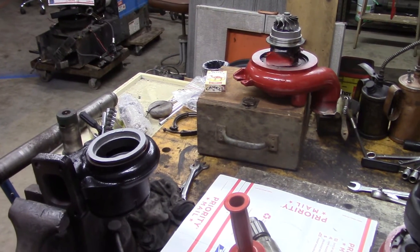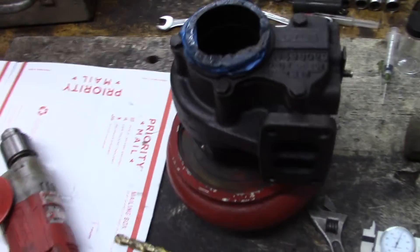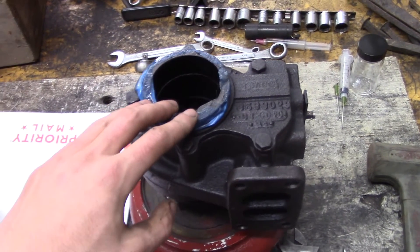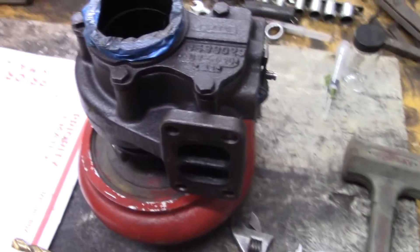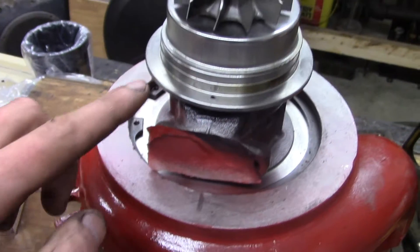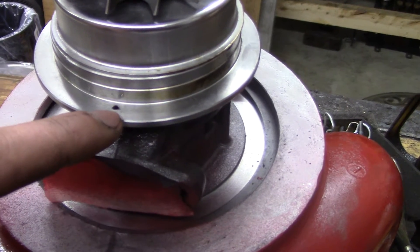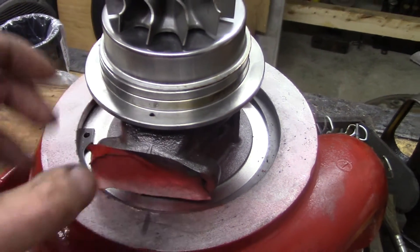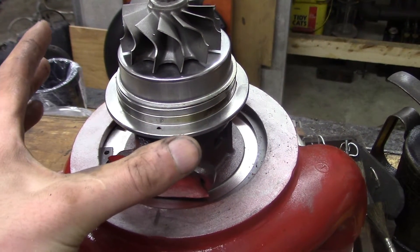The next step is to clock the exhaust housing to the center section. I happen to have one of my old turbos here — this is an HX35, the one that was leaking oil into the intake. I'm going to use this as a pattern for the orientation of the oil inlet to the exhaust flange. In order to rotate the exhaust housing on the HE351, there is a V-band that you'll have to take off that goes right around this diameter here. And there is also a little dowel pin. So you'll need to take the V-band off, pull off the housing, and pull out that dowel pin. Then you can rotate the housing whichever way you like.